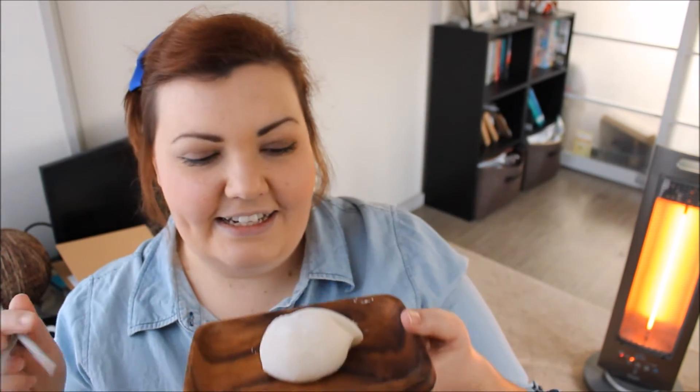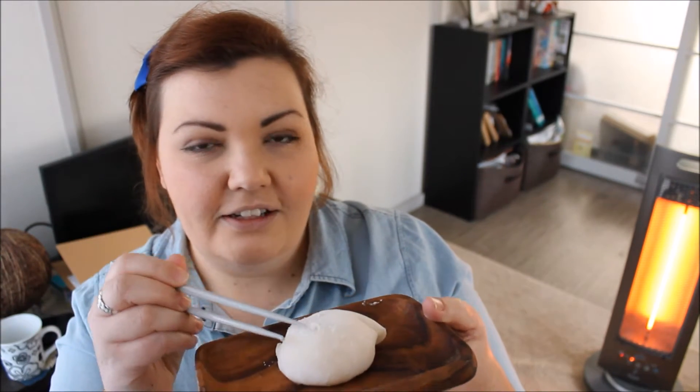So this is Ichigo Daifuku Mochi. Daifuku Mochi is actually probably one of the more common and popular types of Wagashi that you'll find. It's pretty much sold in a lot of places, and a lot of times you'll see it with the traditional anko filling. Ichigo Mochi is kind of a subcategory of Daifuku Mochi.